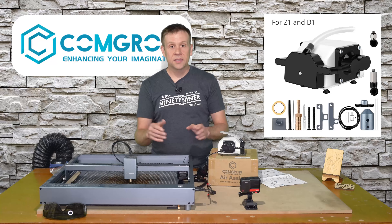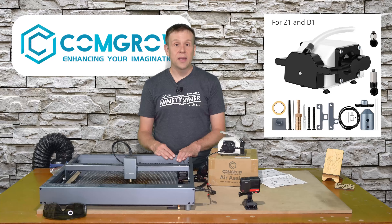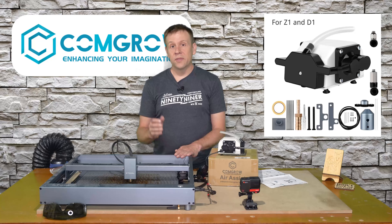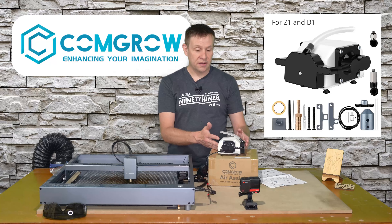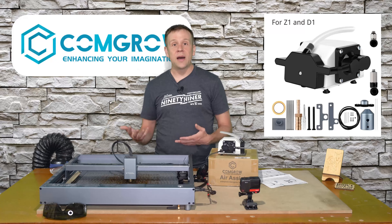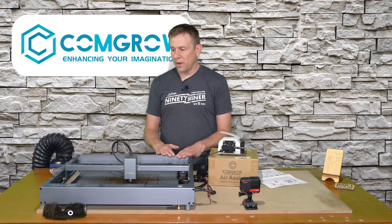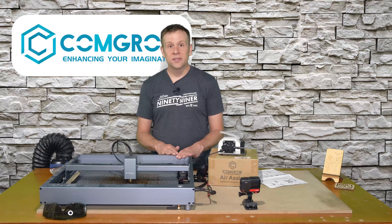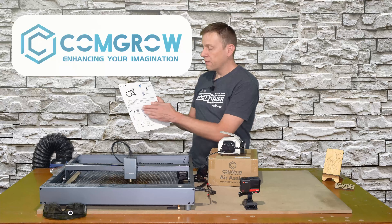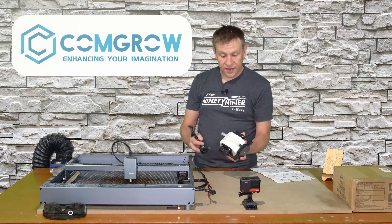Welcome back to the Laser Channel. My name is Greg, and recently I was contacted by Andy from ComGro to do a review on their Air Assist Kit that fits the X-Tool D1 Series Machine. We're going to install this kit step by step, do a mini project, and see how well it works. Even though this video is sponsored by ComGro, I'm under no obligation to say glowing things about it — my opinions are my own, positive or negative. But let's not get ahead of ourselves. Let's start installing this kit.